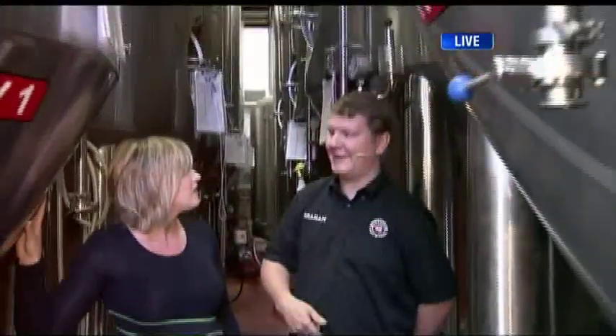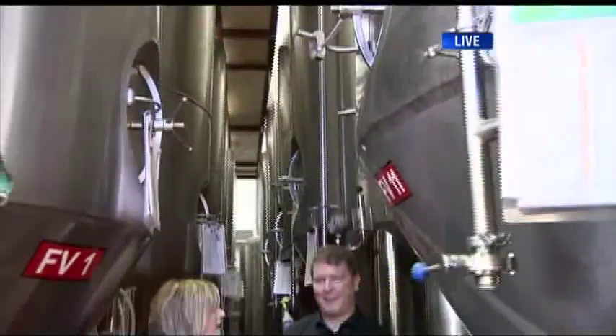We're here at Parallel 49 Brewing Company. We've done mashing, we've done boiling, and now we're in the fermentation cellar. After you boil all your wort, it goes into these tanks, and that's when it meets yeast. And that's when it's officially called beer. So then it takes off and ferments, and that's when you get your alcohol and your carbonation.